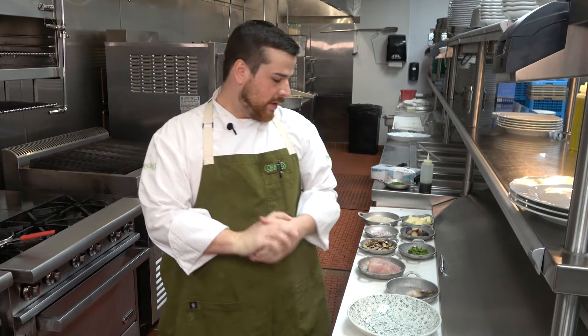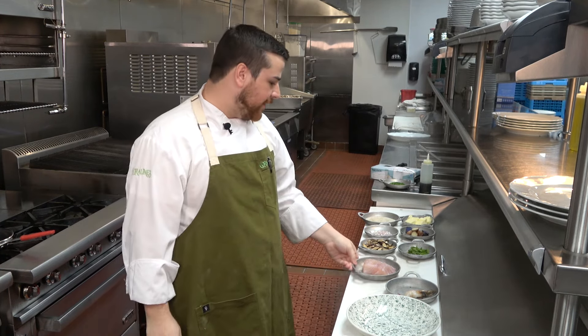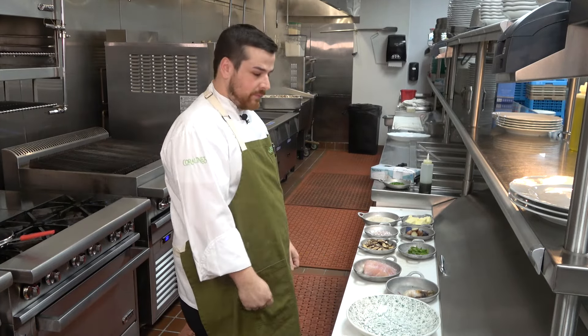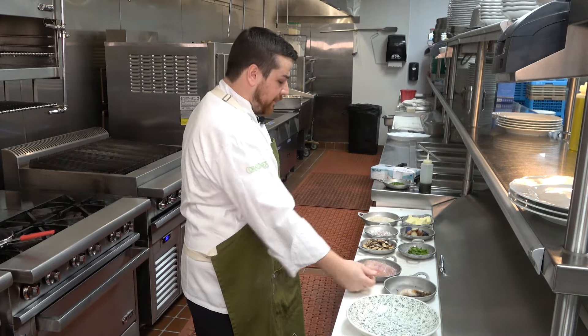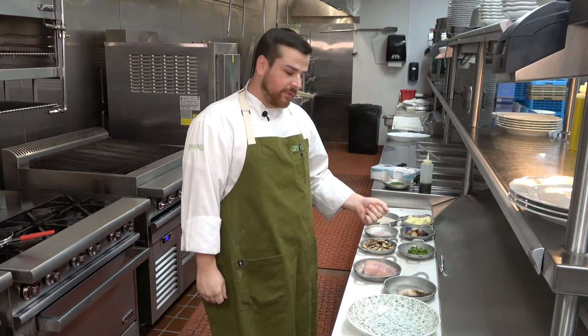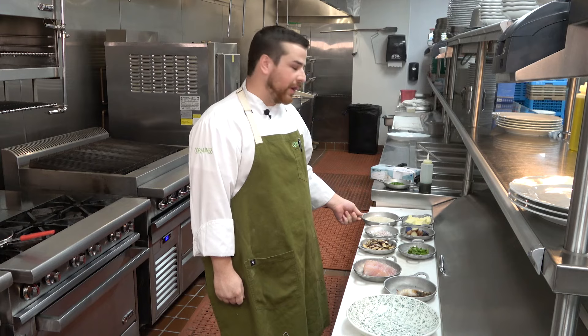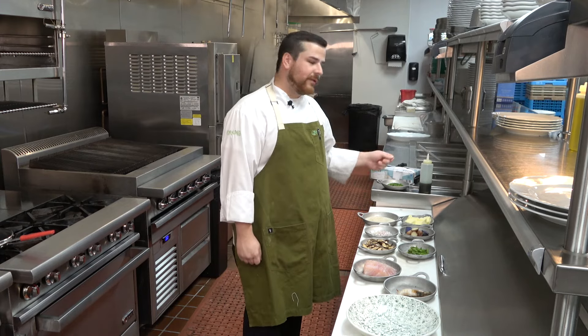Welcome to Coralines in the Kitchen. Today we will be preparing the Snapper Coraline dish. In front of us here we have all of our mise en place — a beautiful piece of red snapper, head-on gulf shrimp, shiitake mushrooms, asparagus, shallots, potatoes, butter, salt and pepper, and we're going to finish with some chives and chive wool.